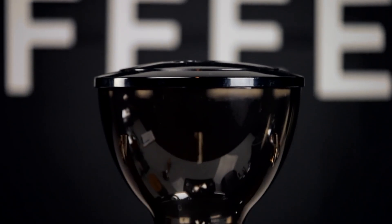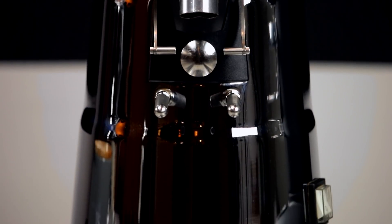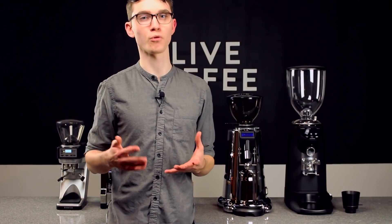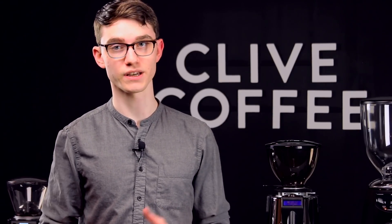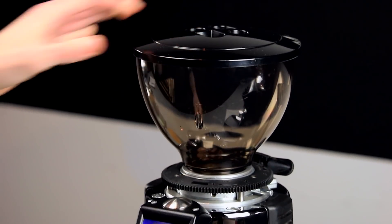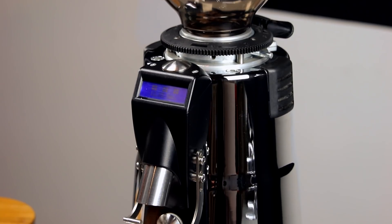Now let's take a look at the Macap M7D. It's one of a small group of large conical burr grinders we offer here at Clive. Its large burrs mean that the surrounding burr chamber is considerably larger than those of the previous two grinders. That results in an increase in grind retention of about 4.5 grams, but that jump isn't that big when you consider the jump in burr size. The place where the M7D lacks is in single dosing speed — grinding a 20 gram dose can take up to 20 seconds, which is considerably slower than the first two grinders.